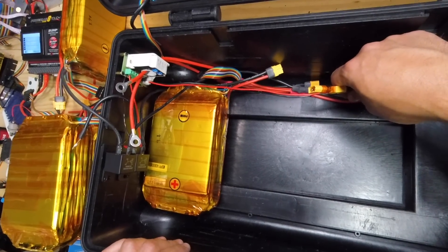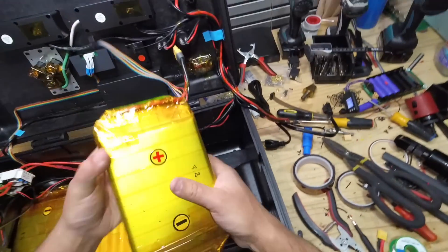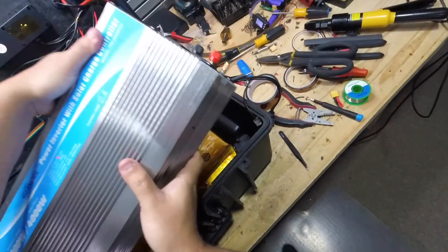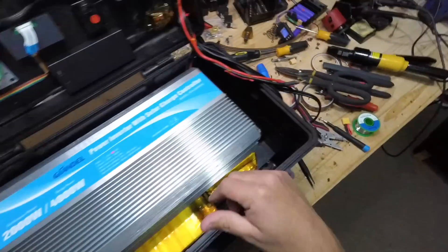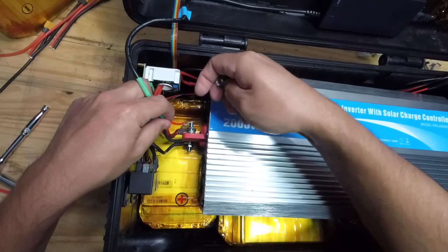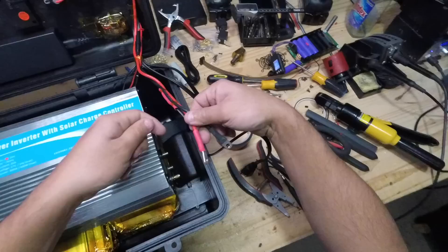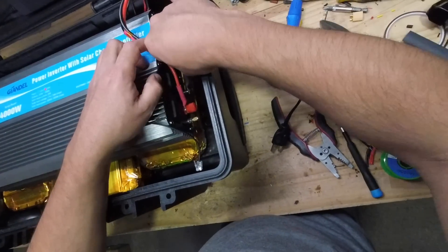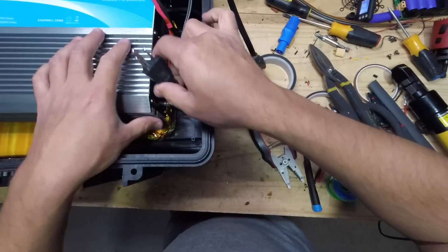Now we're just connecting all of the batteries into these harnesses here. Last one goes in the back on the bottom. Then we put in this guy — this is going to be the charger. On the other side is the solar charge controller, so all we have to do is connect the plug in. This guy is the remote, and then the final cable. There we go.